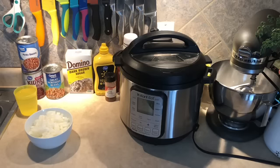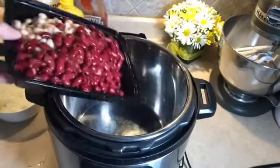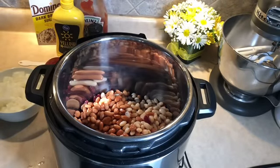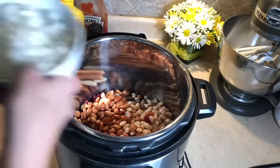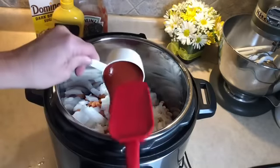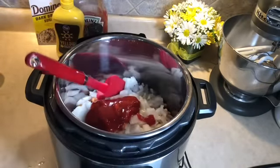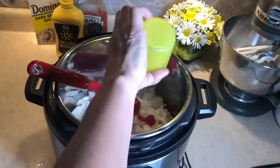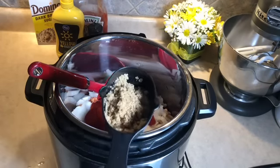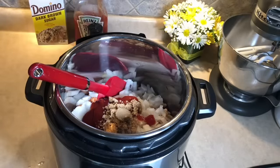I'm going to get our beans drained and rinsed. The first thing we're going to dump in are those beans — three cans rinsed and drained, popping those in. Next we're adding our yellow onion — white onion, yellow onion, same difference, right? Then half a cup of ketchup, pre-measured, and three-quarter cup of water.